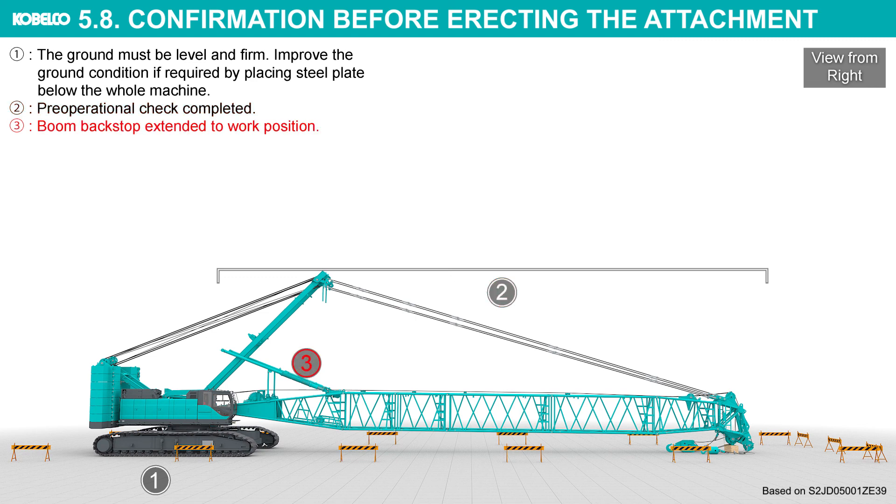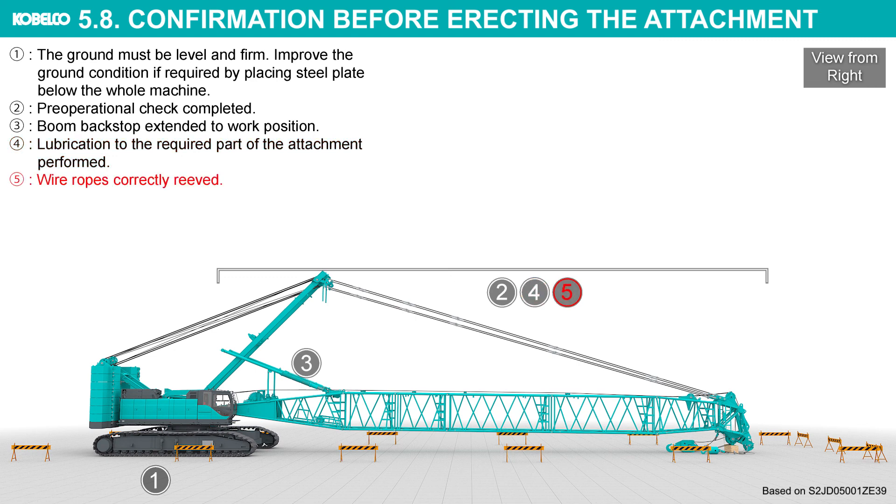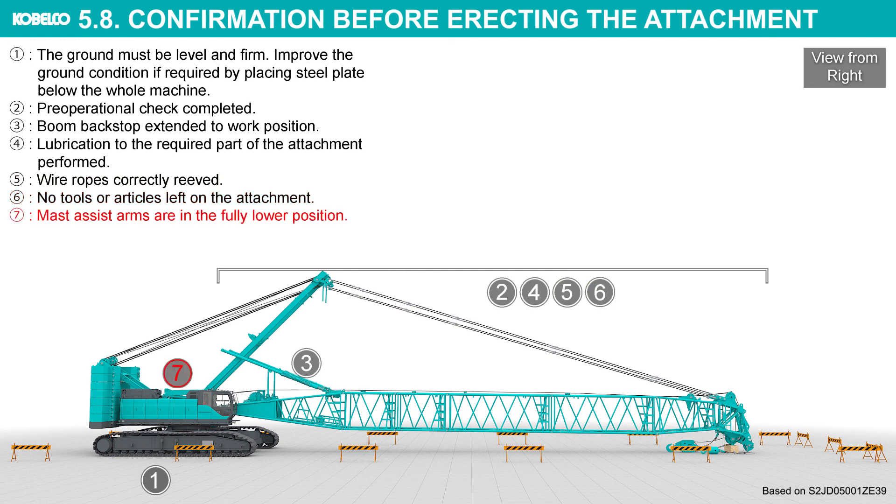Boom backstop extended to work position. Lubrication to the required parts of the attachment performed. Wire ropes correctly reaved. No tools or articles left on the attachment. Mast assist arms are in the fully lowered position. AUX actuator select switches in the off position.